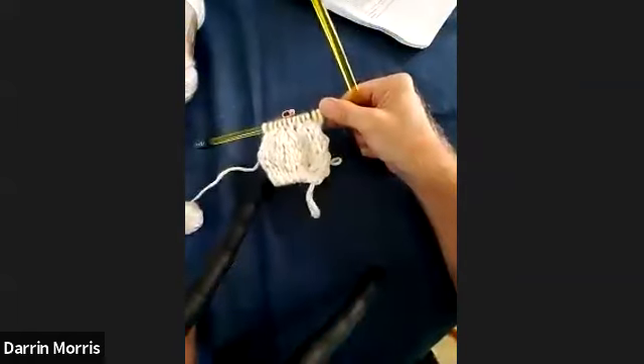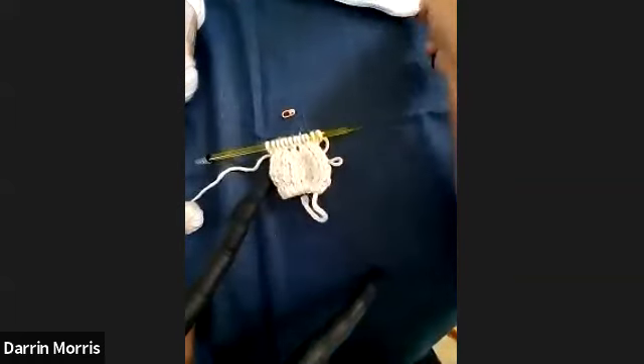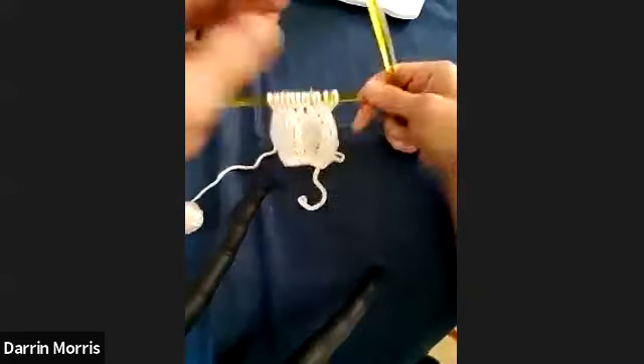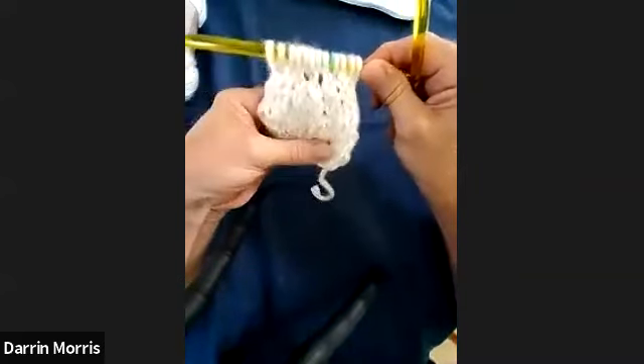I do purl two together and purl front and back of the loop sometimes. I don't think I've ever done an SSK on the wrong side — an SSP, that is. It's not the easiest thing in the world — a lot of contorting your needles. It's doable but not easy.